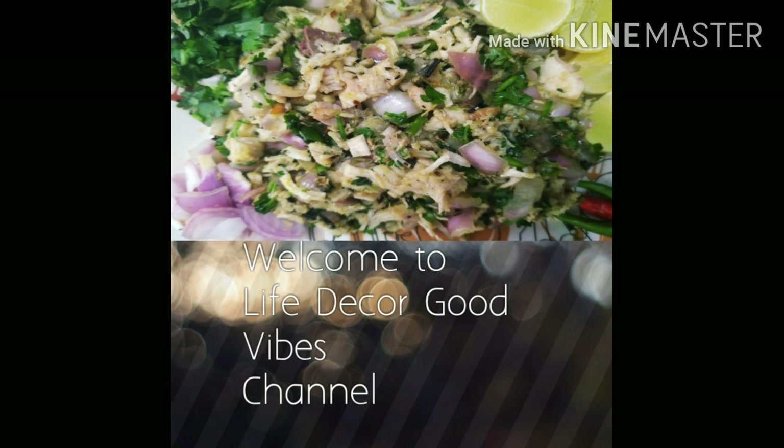Hello friends, welcome to Life Duck and Good Vibes channel once again. Today I am going to share a very different recipe of chicken. This recipe is from Tripura state, from the local Adivashi people, and it is very healthy because it is boiled — only boiled — and very less spicy.